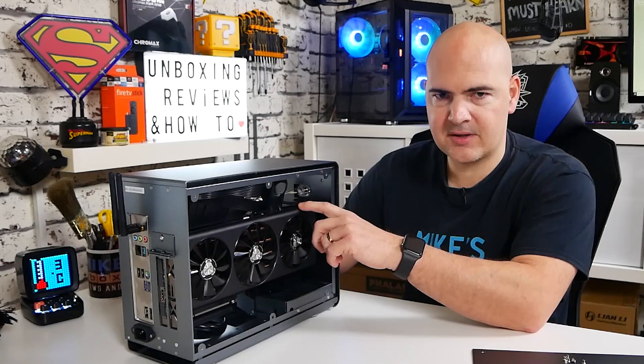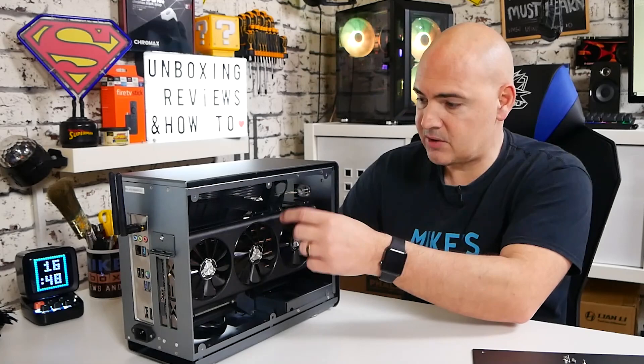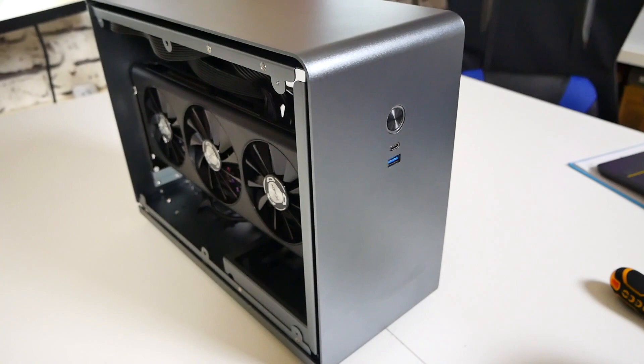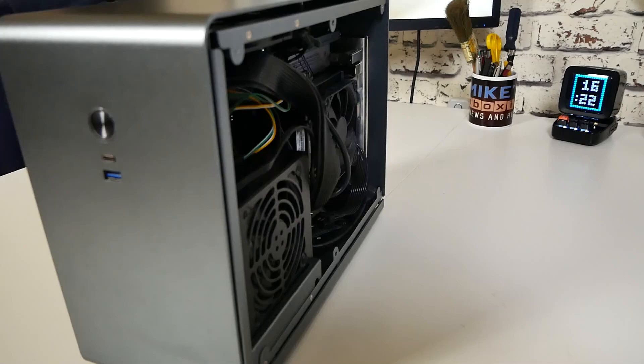One more point: if you're using a particularly large graphics card where the power connectors are hard to reach, it's definitely worth plugging in the GPU power connectors before installing the card in the case. I found that trying to get the connectors in at an angle with the shroud covering them was difficult, but other than that everything went together pretty smoothly — and considering I was doing it live on stream with an audience, I don't think it went too badly at all.